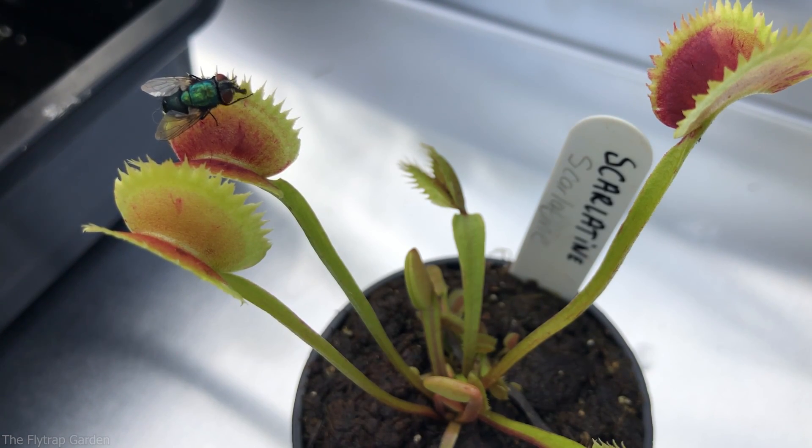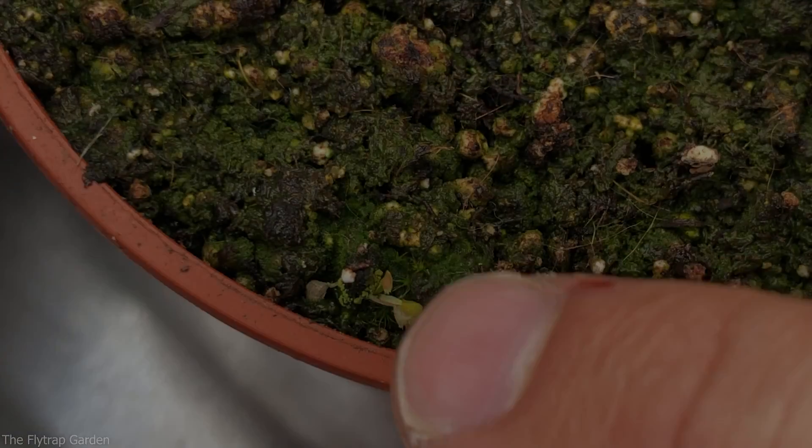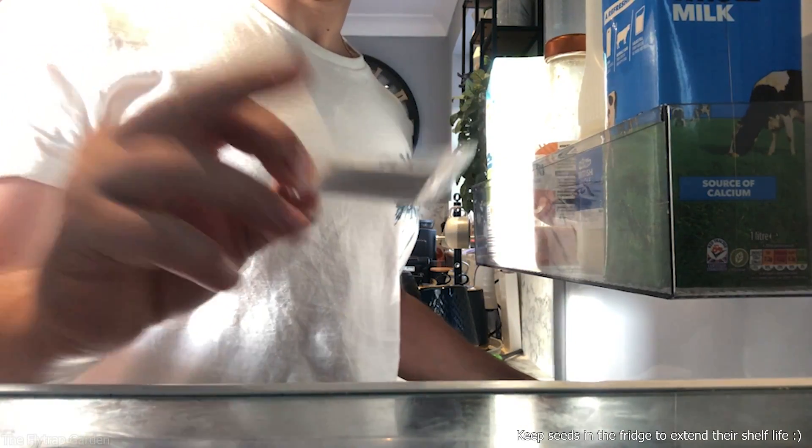I'm going to show you the entire process of harvesting them, planting them, and what they will eventually look like. So make sure to watch to the end of the video. Last year, before I left Australia, I got all of these seeds in a trade I did with a subscriber, because I knew I wanted to grow a lot of plants to find the ultimate Venus flytrap.